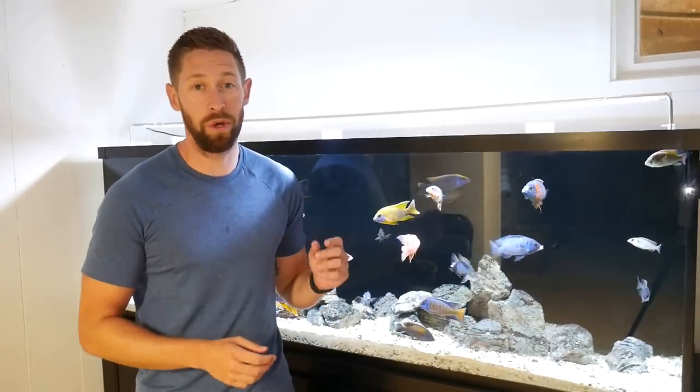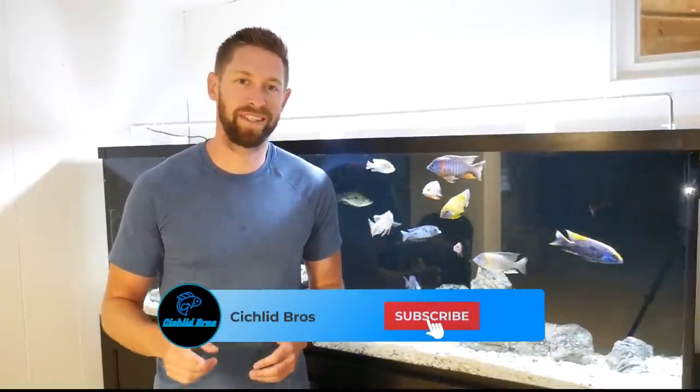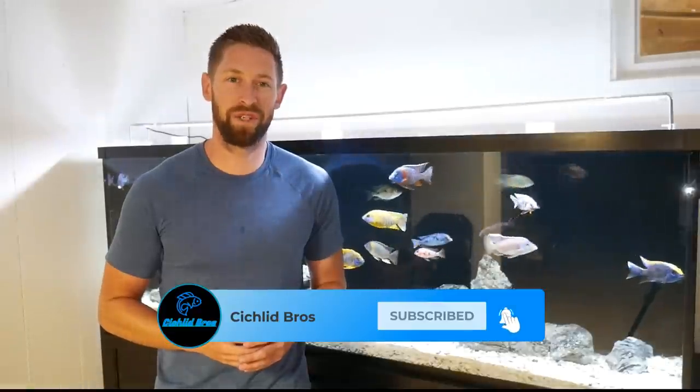That's the update on the 135 gallon custom aquarium — I can't wait to show progress on the fish as they continue to grow and color up. I also have a huge upgrade coming for my lighting system, and other products hinted at early in the video that are going toward big projects coming to my basement. And since you made it this far in the video, here's a huge hint: in a couple of weeks, the Sickwood Bros are getting another huge custom aquarium. Make sure to subscribe!